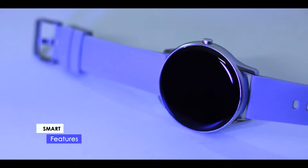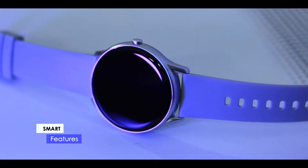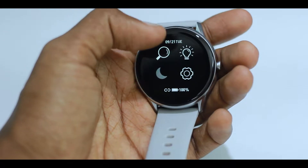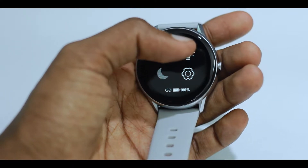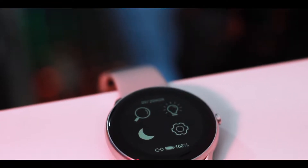Also, there are smart features where you can display the caller name and information. You can also reject the call when the phone is in Bluetooth range. There are also find my phone features, stopwatch, alarm, wake-up, and wake gesture.